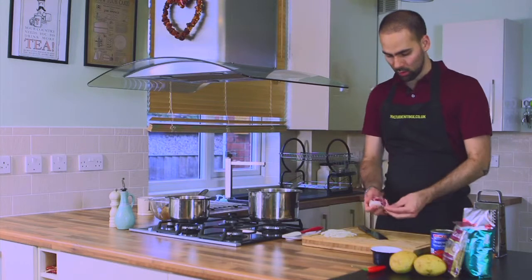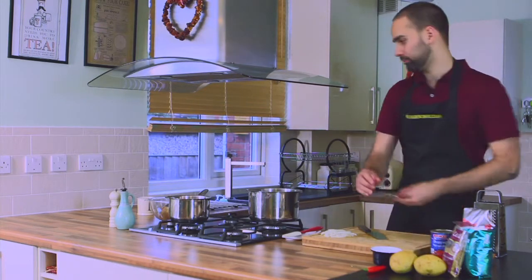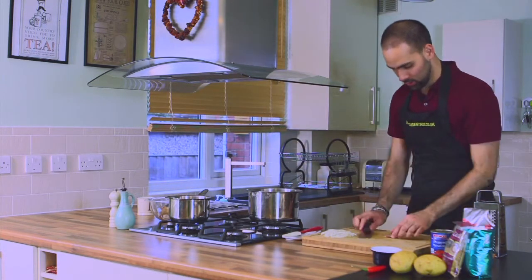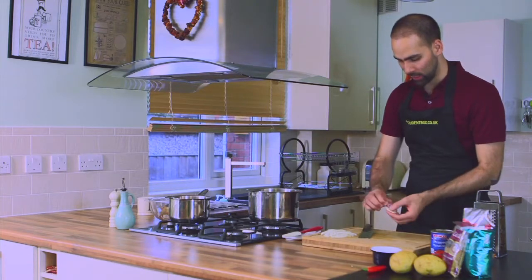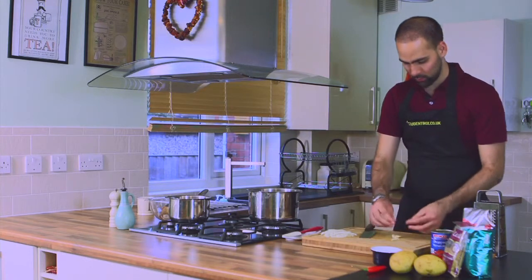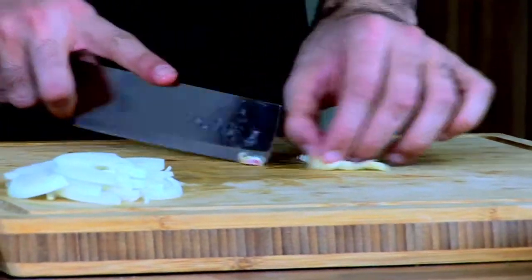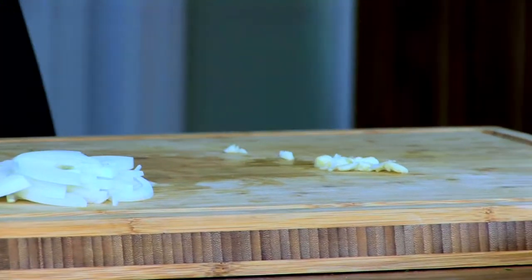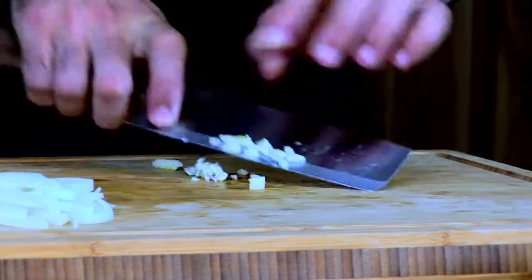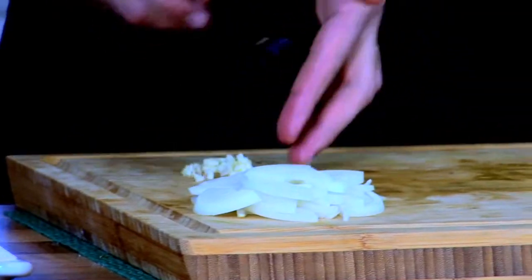We're going to take one good clove of garlic, smash that — it's the easiest way to peel garlic. Take the skin off, remove that little bit of root at one end, and rough chop that. Use exactly the same motion again to make sure you are working safe but quick enough as well.